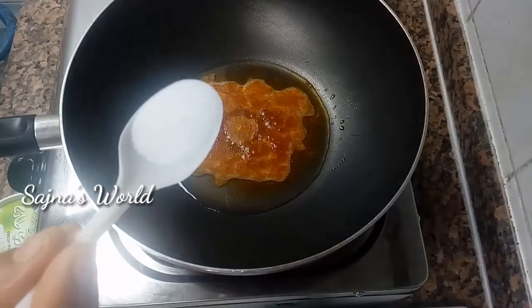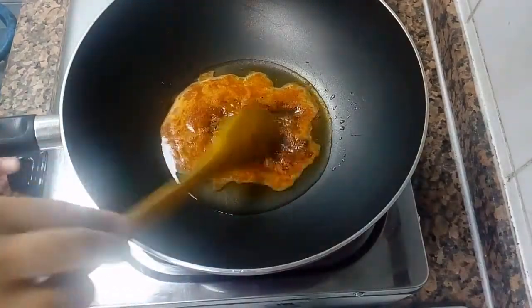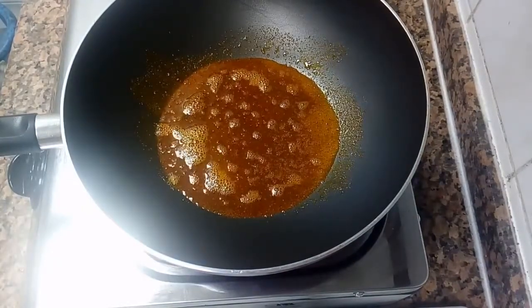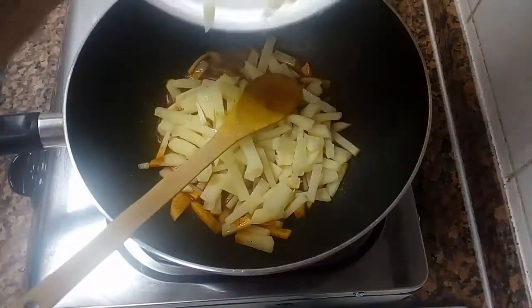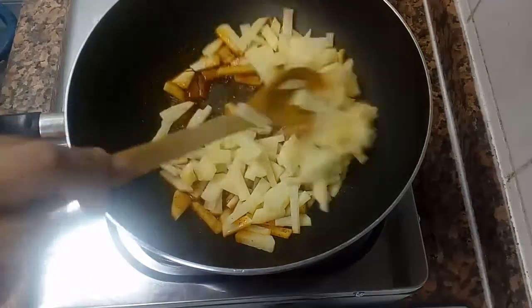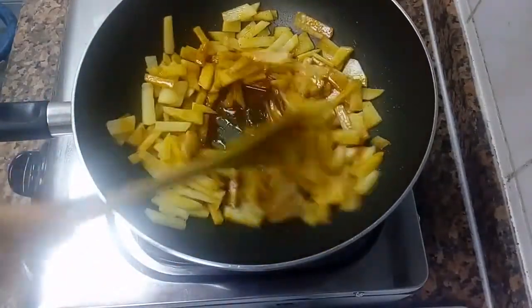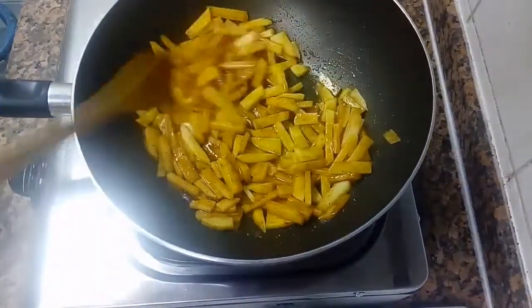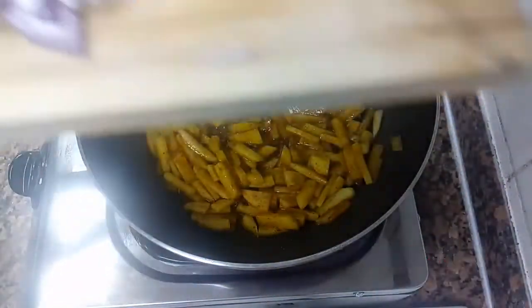Add 1 tsp of tea, mix it. I will make a small amount of the dough. After 1–2 minutes, we will take a look at the same time.